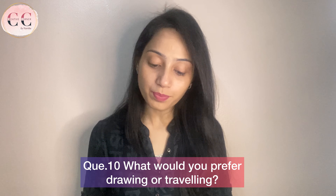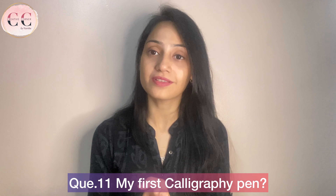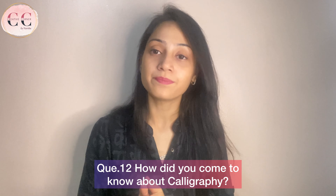Next question: what would you prefer — drawing or traveling? I will prefer traveling because I love traveling. Which calligraphy pen did you use first? My first brush pens were the Tombow Dual Brush Pen. How did you come to know about calligraphy? On Instagram, I followed the Happy Ever Crafter page, and Becca, who used the Tombow Dual Brush Pen. I was inspired by that, ordered them, and today I am here.